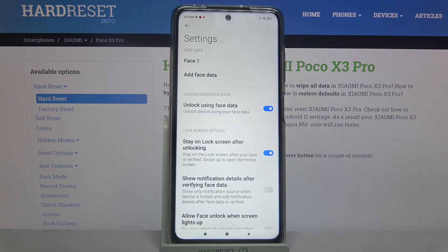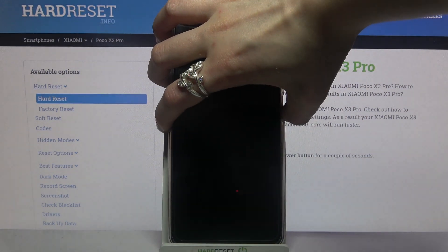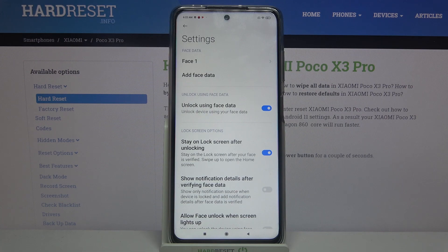Now tap on Done, and when I turn off my screen and turn it back on, I can see that face unlock is working properly.